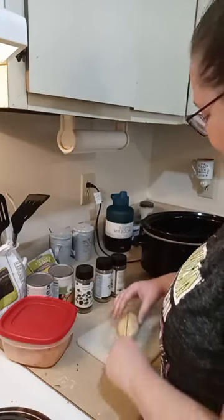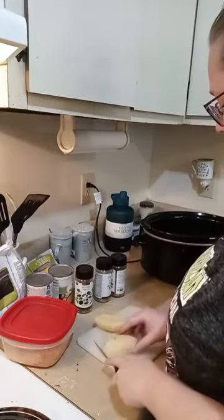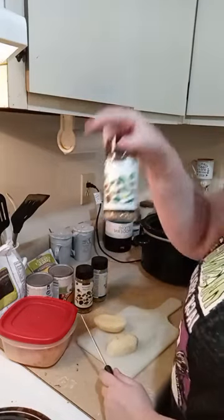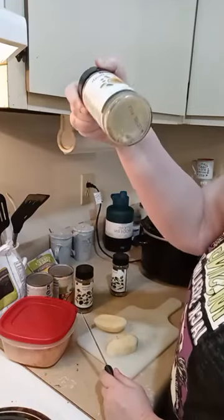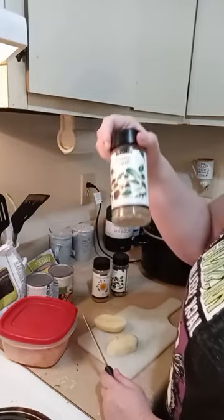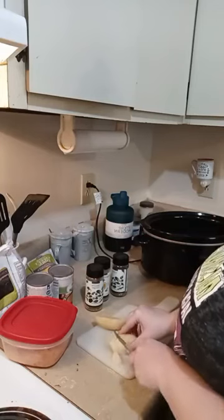Hi Terry, welcome! I'm just showing how to repurpose an already-made Epicure meal. I do have a few seasonings right here — I have the Italian, and I have what's left of the vegetable broth, which is just maybe half a teaspoon, and all of that is going to go in.